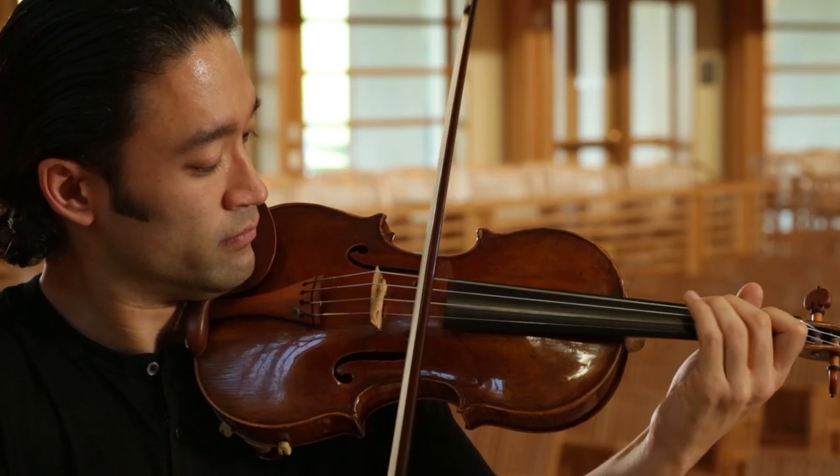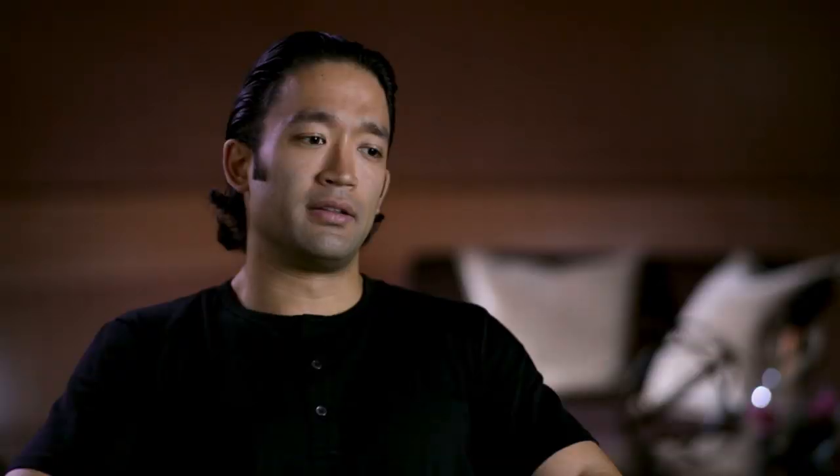The instrument that I've got on tour with me now is made by Tommaso Balestrieri. And that was an instrument which was used by my teacher, Ruggiero Ricci. When Ruggiero lent me his bow, which I fell in love with — it was fantastic. However, he wasn't going to sell it because he was still on the concert platform himself.